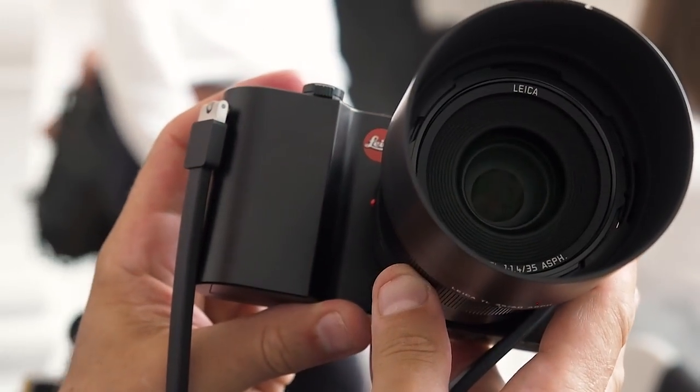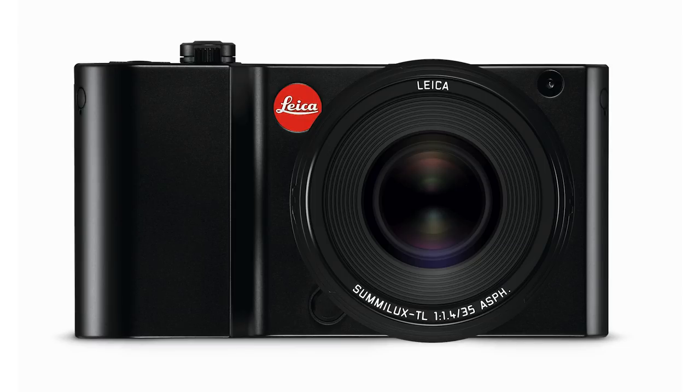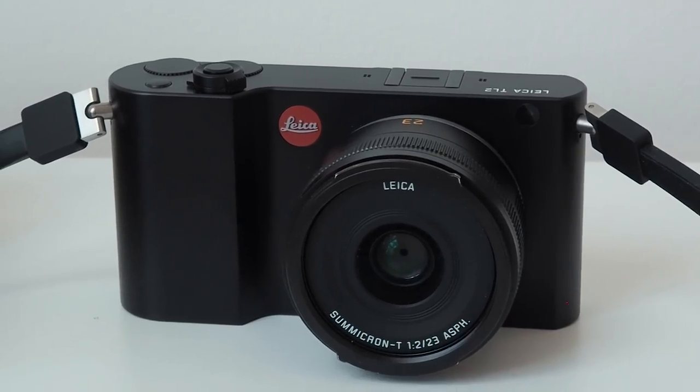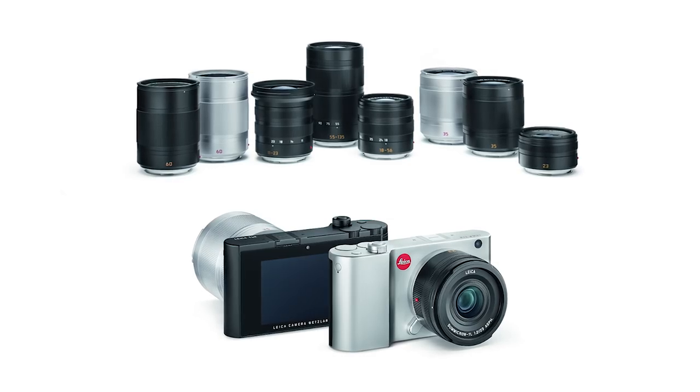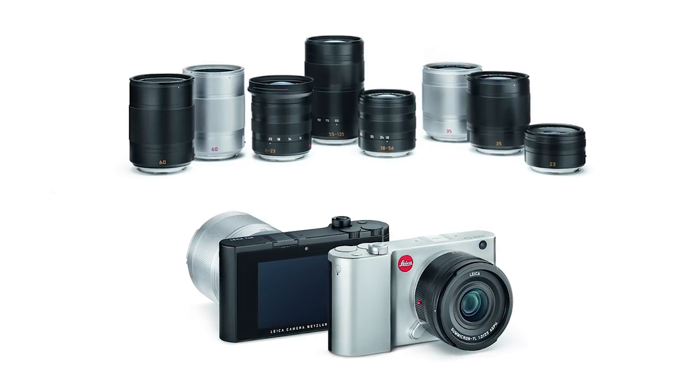I'm so impressed. Now let's talk lenses. At the moment there's a 60mm macro, a 35mm, and a 23mm prime. Zoom lenses cover a total of 11 to 200mm made up of three separate lenses. It's fair to say they've covered off quite a lot, but perhaps not as much as Sony or Fuji or any of those other systems.